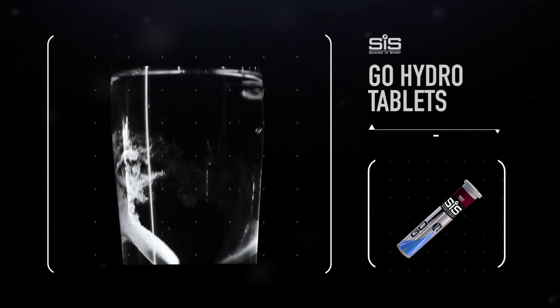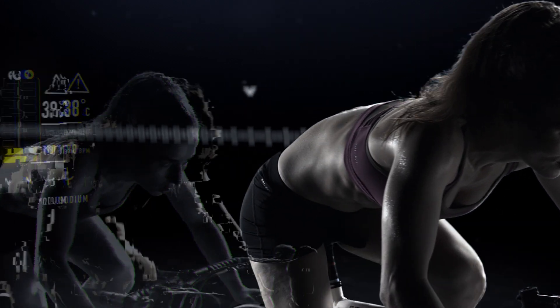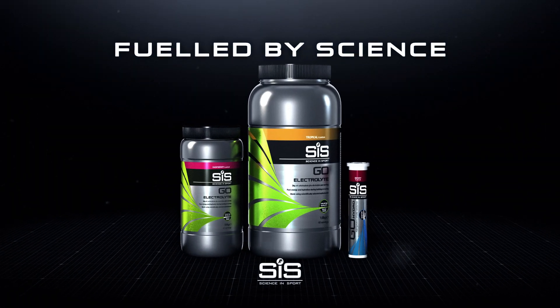Hydrating with SIS keeps these fluid and sodium levels topped up, keeping you on top of your game. Try SIS Go Hydro and Go Electrolyte for hydration.